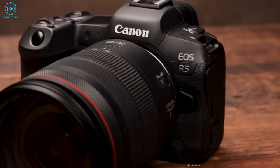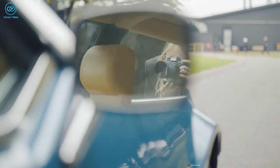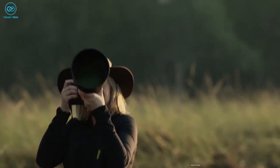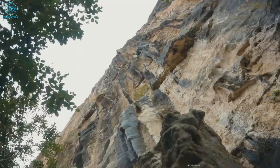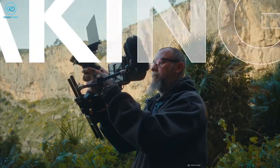We'd like to see the recording time improve over time via future firmware updates, like the Canon R5, and there's nothing else we could nitpick about this camera. The time Nikon took to bring the Z8 is all worth it, to be honest. In our opinion, it's going to mark its place as the best hybrid camera for many years to come.